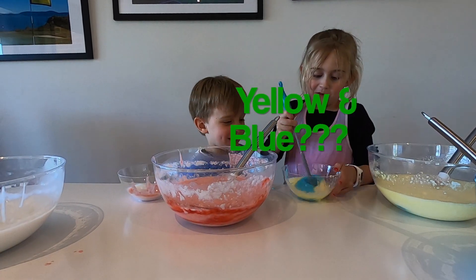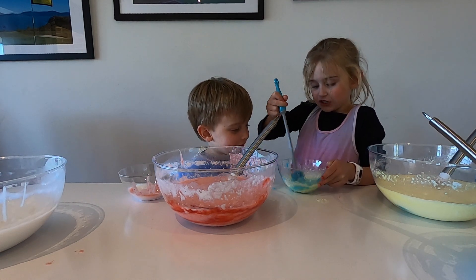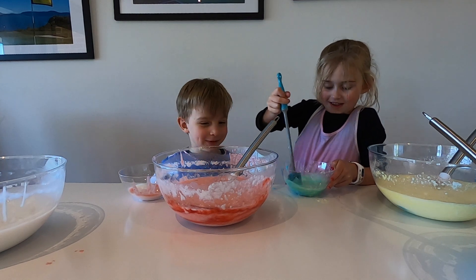What color are we going to make — blue? I think green. Maybe it's green. It looks a little bit green. It is green — I told you it was green.